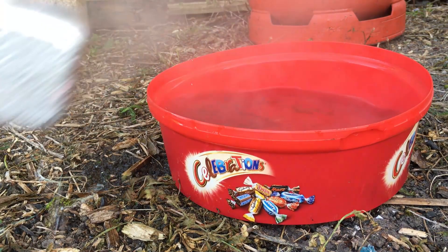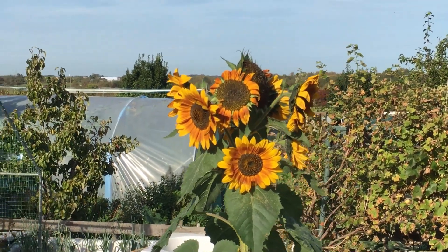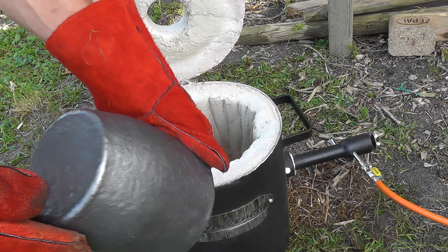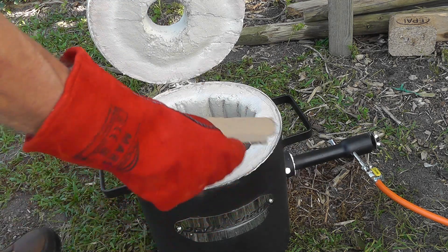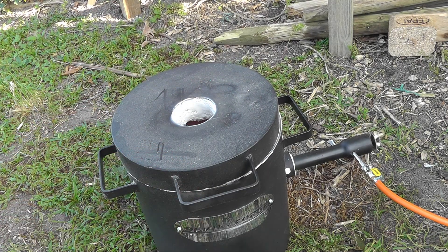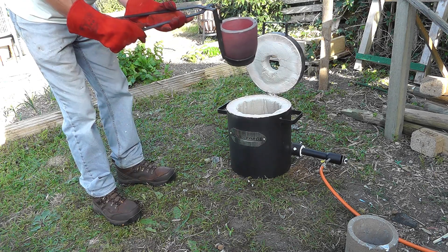That's my sunflower looking absolutely splendid — self-sown that one. That's a brand new crucible — a little mark at the bottom, a little bit of dust came off. I noticed that after I cooked it in the oven; hopefully it will be alright. Just checking for cracks — make sure it's okay. Looks alright to me.